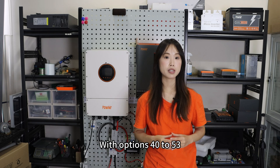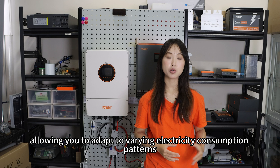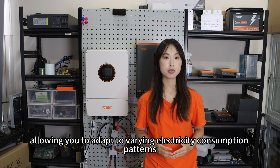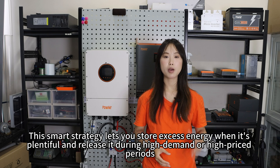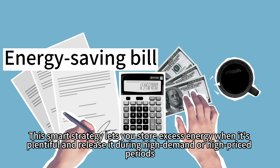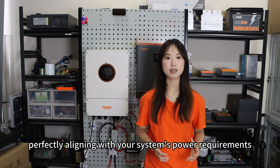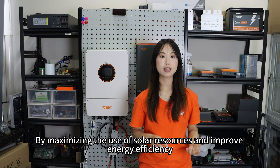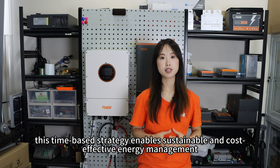With settings 40 to 53, you can schedule when the battery charges and discharges, allowing you to adapt to varying electricity consumption patterns, local pricing policies, and battery status. This smart strategy lets you store energy when it's cheap and release it during high-demand or high-priced periods, perfectly aligning with your system's power requirements by maximizing use of solar resources and improving energy efficiency.